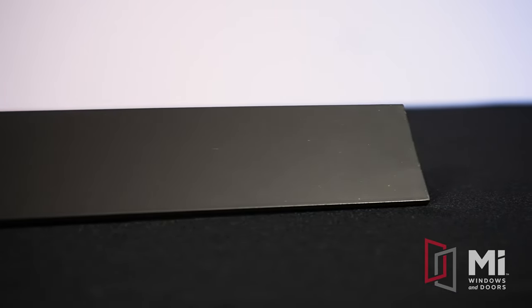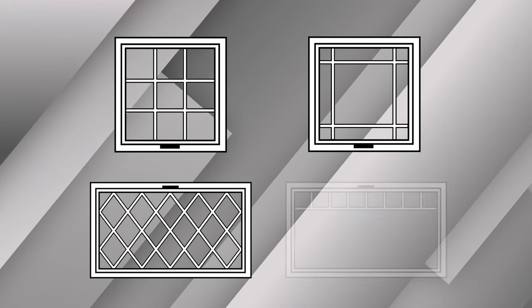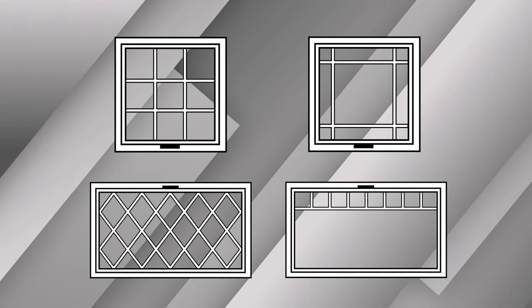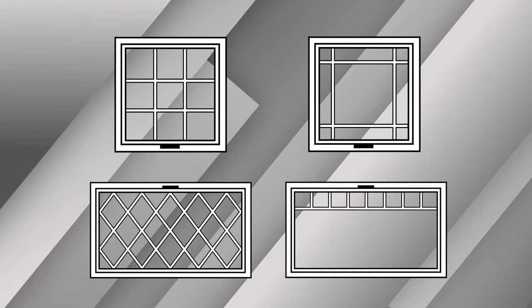The newly added 2-inch simulated meeting rail is commonly used if meeting egress is a concern, but you want to maintain the look of double hungs or sliders in your home. Consider a casement with the SMR, which is also available on picture windows. Patterns include colonial, perimeter, diamond, and the queen-in or drop pattern. Grids are color matched or two-toned for exterior laminates with white interior.